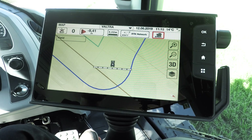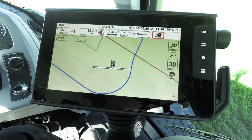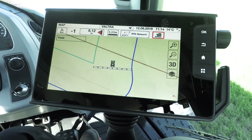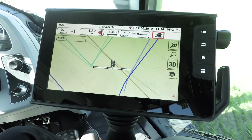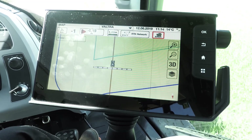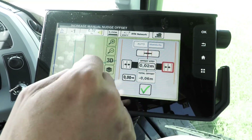All I need to do now is start driving. I have auto guidance turned on, and as I get to the row I'll turn on the auto guidance and off we go. You'll also see that the spreader will start spreading fully automatically. I'm now in the row — I'm just a little bit off, so I'm just going to use the nudge buttons to nudge me a little bit across. There we go. Perfect.